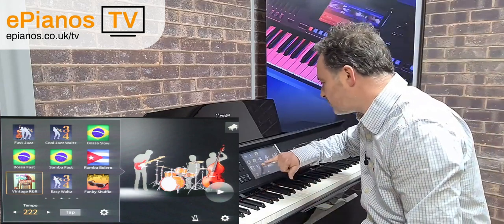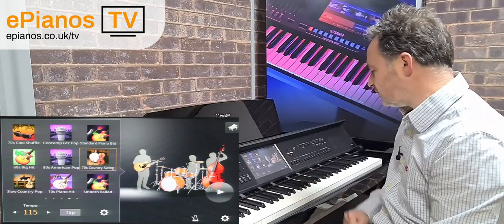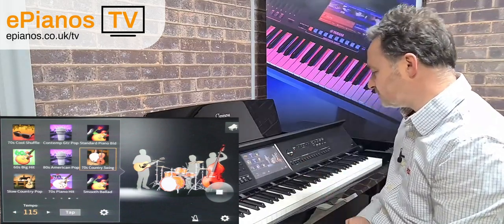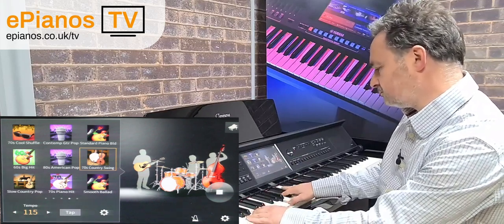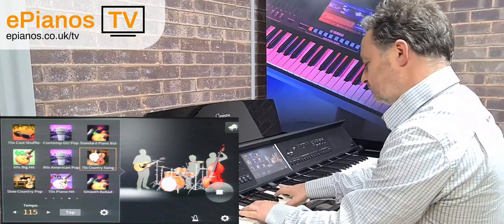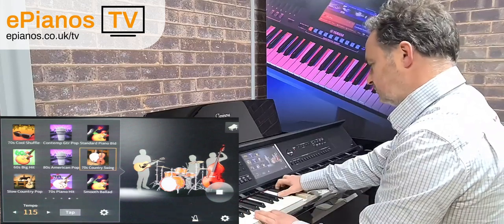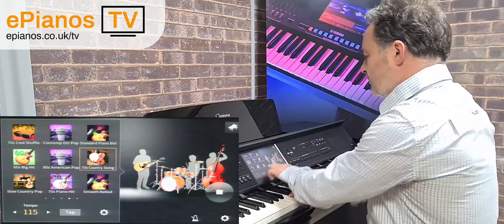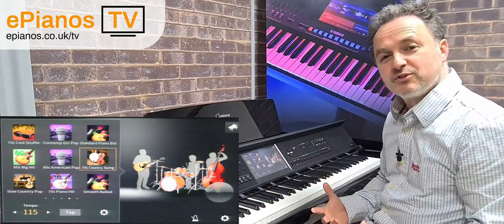Let's go to one more — 70s Country Swing. Again, I'll use the triangle to start and play along. We've got these variations and it's just about finding one that suits the music you want to play.